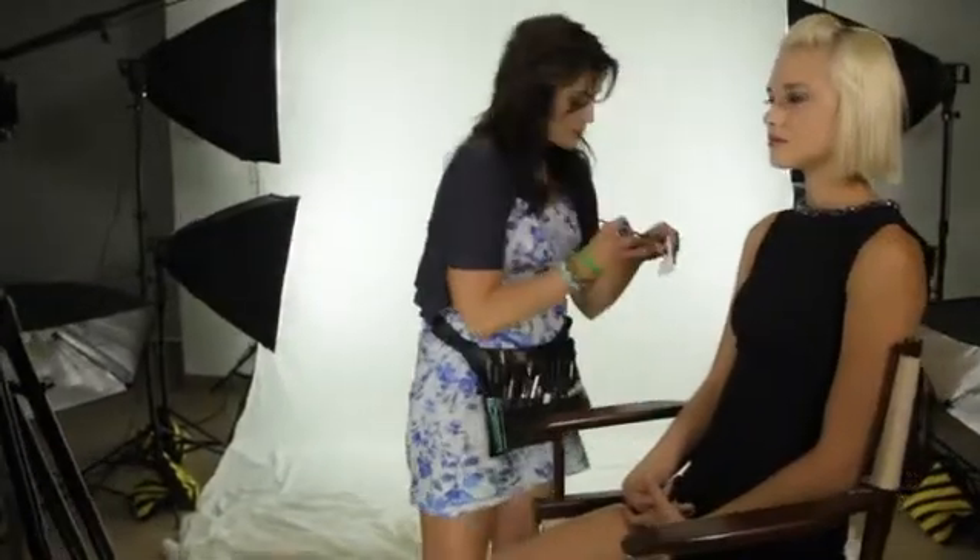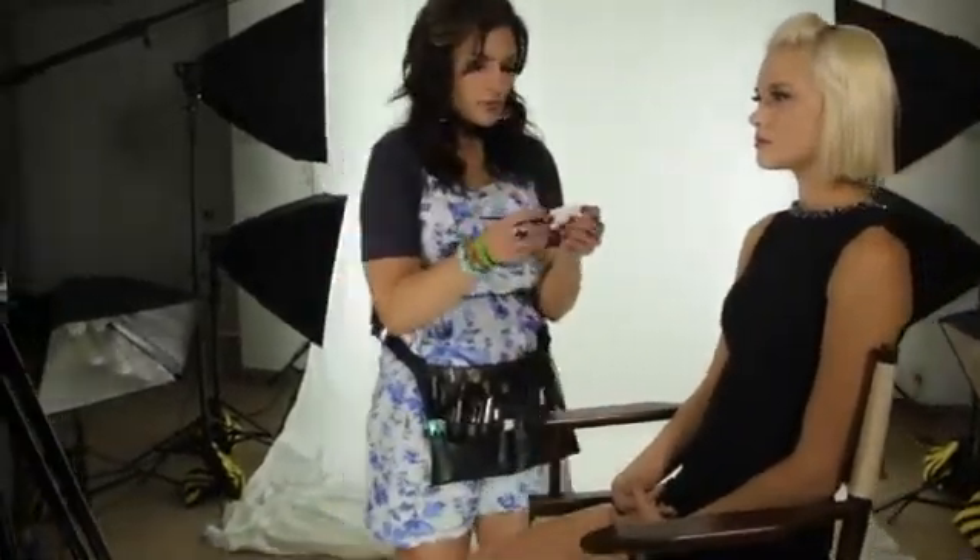I'm Lisa Nelson, beauty maven and celebrity makeup artist, and I'm talking today about how to do thick eyeliner. I want to show you a quick technique that you can do with just an angle brush and your own eye shadow. I'm going to demonstrate that on our beautiful model Mandy Sullivan. I'm going to show you a technique that's so simple and easy you won't even need any liquid or pencil.